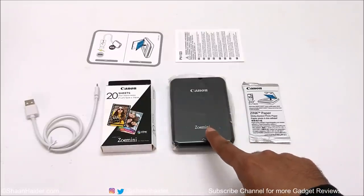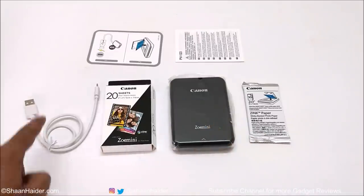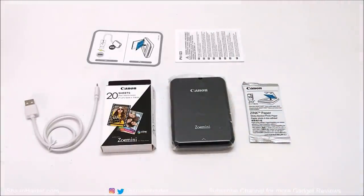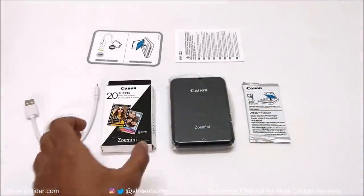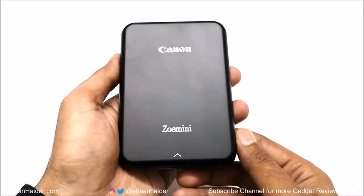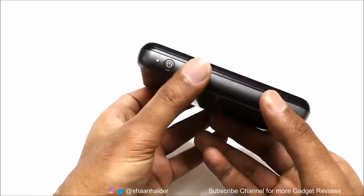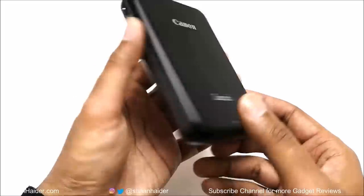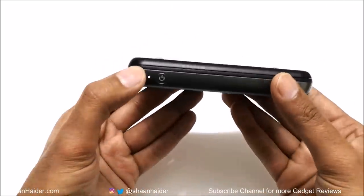So these are the contents we got inside the retail box: the Canon ZOMINI printer, micro USB cable, user guide, safety regulation book, a pack of 10 Zink paper, and an additional pack of 20 Zink paper as well. Talking about the design, Canon ZOMINI has a very minimalistic look. It's very lightweight and the matte finish on the body of the printer looks good and feels good in hand as well.